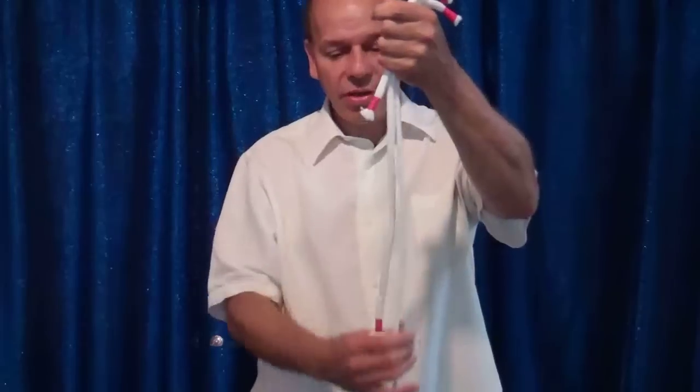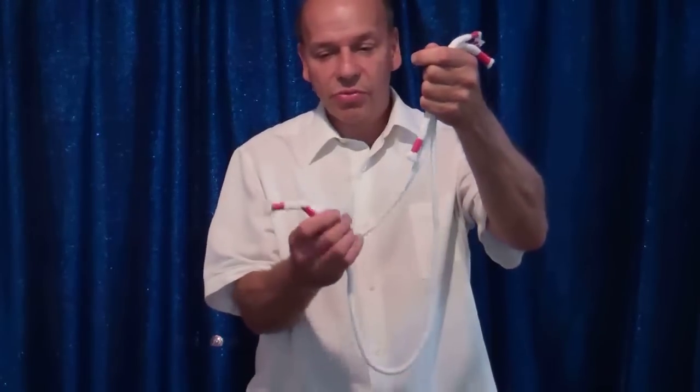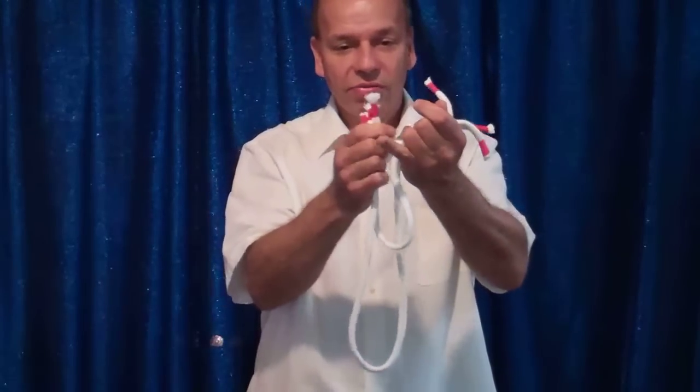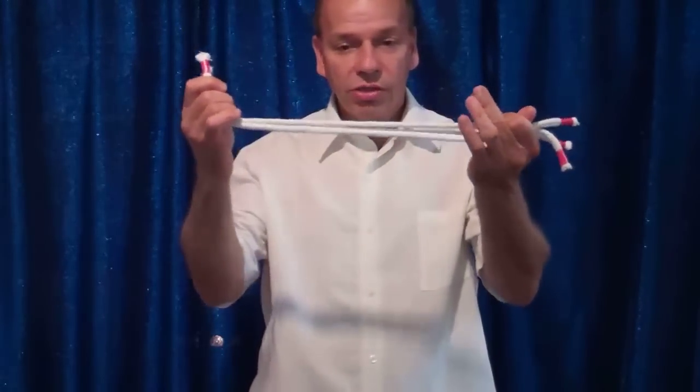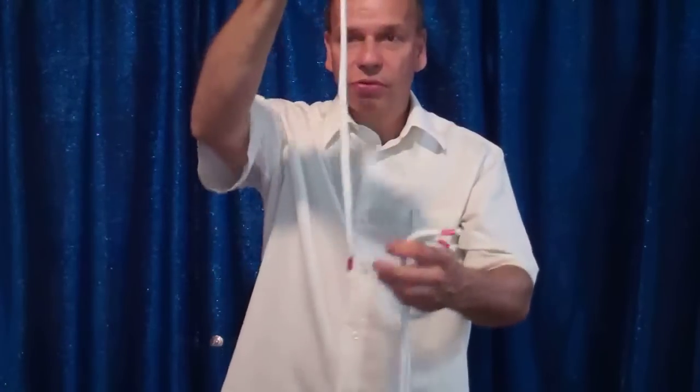Let's do that again. This time keep one eye on the big one, one eye on the medium-sized one, and the other eye on the short one — if you have three eyes. You just give them a little stretch, look what happened. Now they're all the same length.